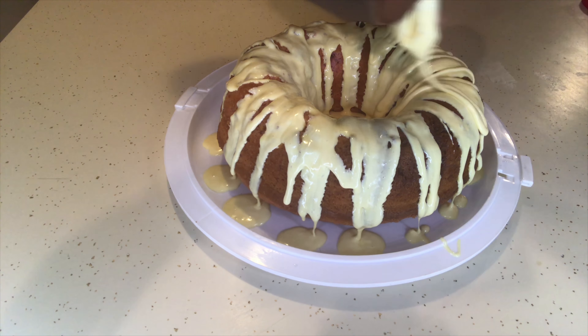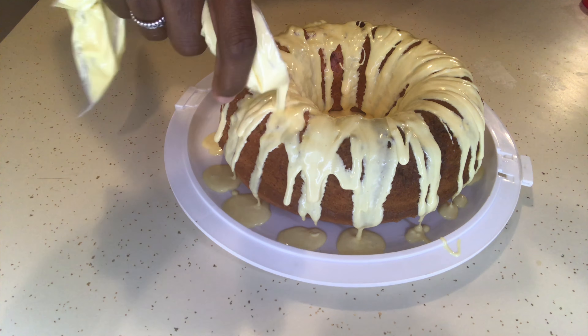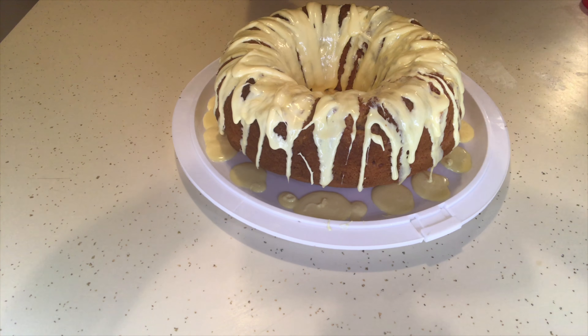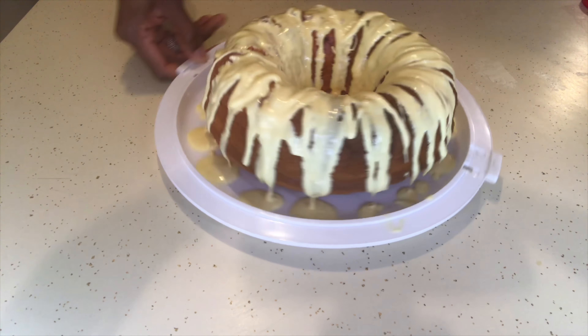Unfortunately we didn't get to eat all the cake because Hurricane Florence came and we had to get rid of everything in our refrigerator. But what I did get to taste was so good — so moist and so delicious.